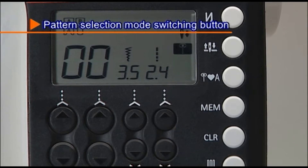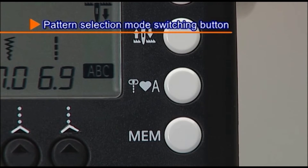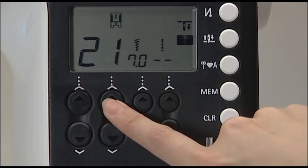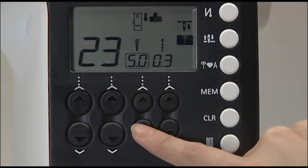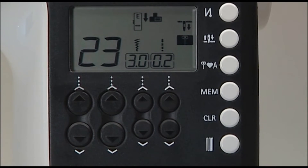Press the pattern selection mode switching button to choose the pattern selection mode: practical patterns, one-point patterns, or letters. When you choose your desired stitch pattern, the machine automatically displays the standard zigzag width and stitch length. To adjust these settings manually, use the zigzag width and stitch length adjustment buttons located below the screen.